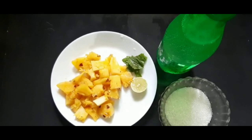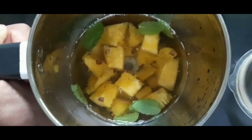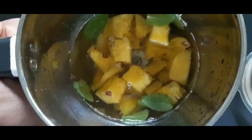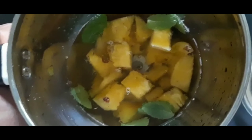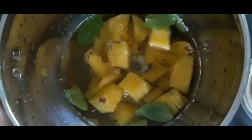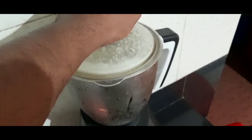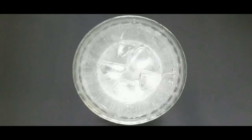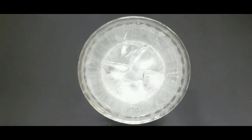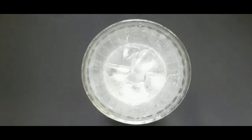Let's crush the pineapple in a mixing jar. Add 4-5 mint leaves and 1 tablespoon of sugar. Cut the pineapple and crush it in a juice machine, then pour it into a cup.